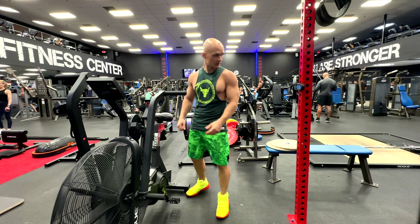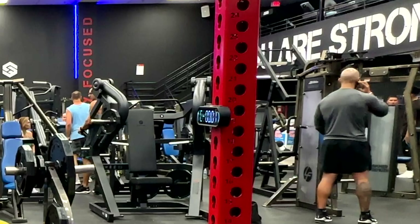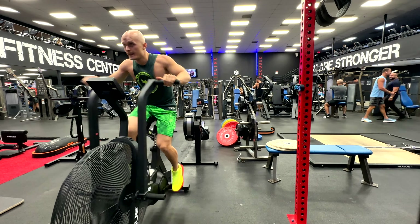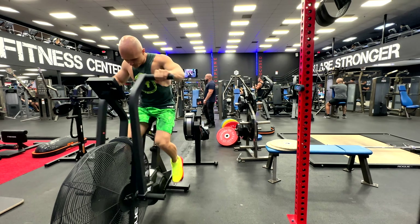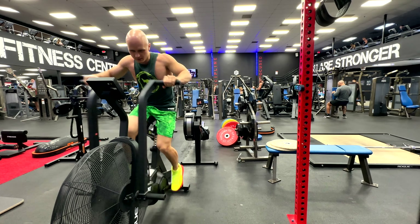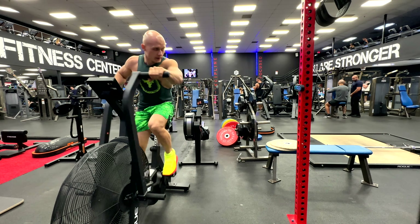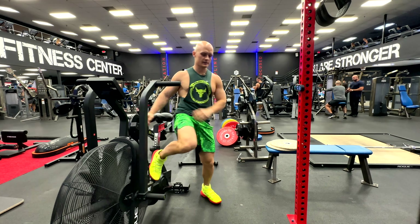I'm gonna twist it here so I can see it. Three, two, one, let's go! 20 seconds. Five, four, three, two, one — alright, 20 seconds rest.